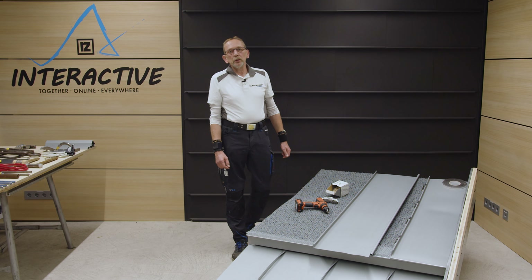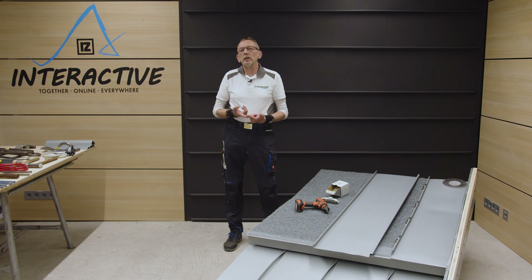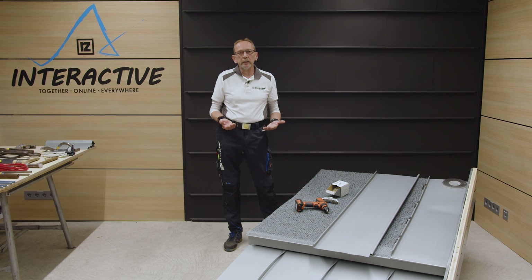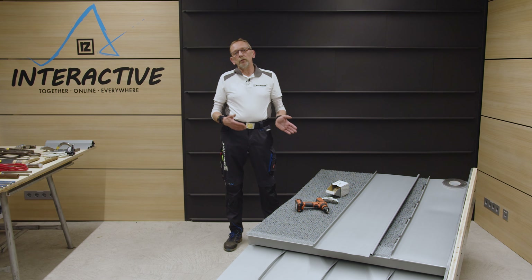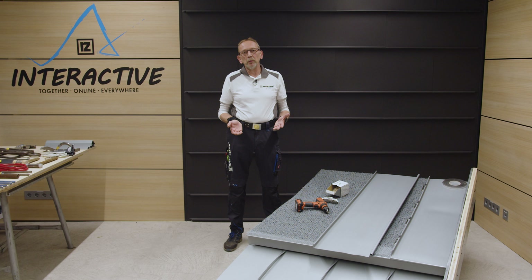Ihr habt von uns schon die verschiedenen Ausführungsmöglichkeiten gesehen. Es gibt den einfachen Querfalz, den einfachen Querfalz mit Zusatzfalz – entweder gelötet oder angekantet. Da hätten wir eine Dachneigung über 25 Grad. Und wenn wir in den Flachbereich reingehen, unter 10 Grad käme der doppelte Querfalz zum Einsatz.